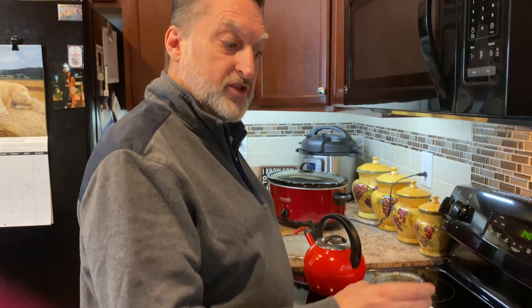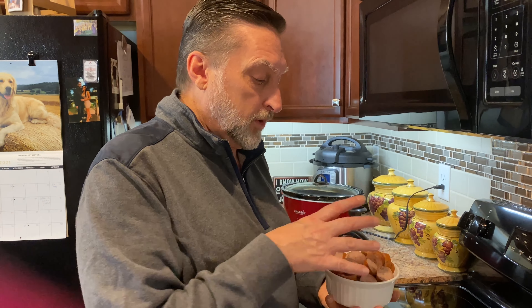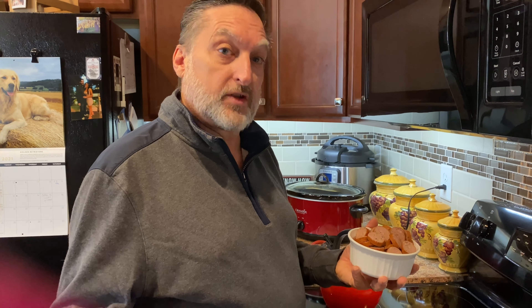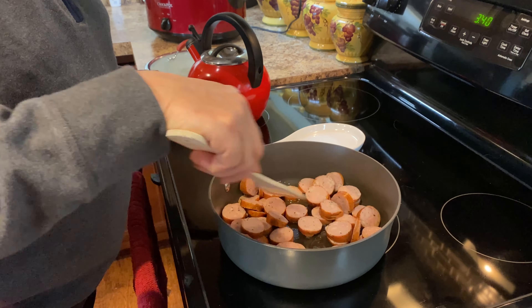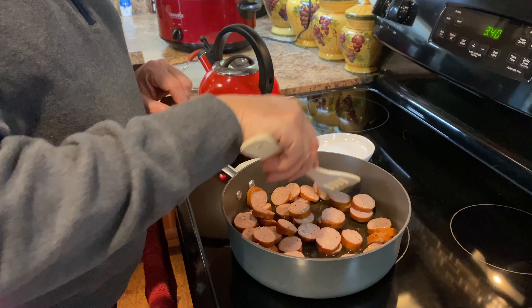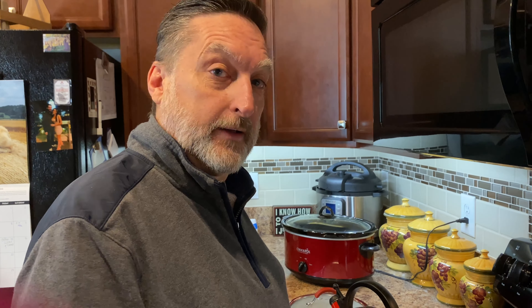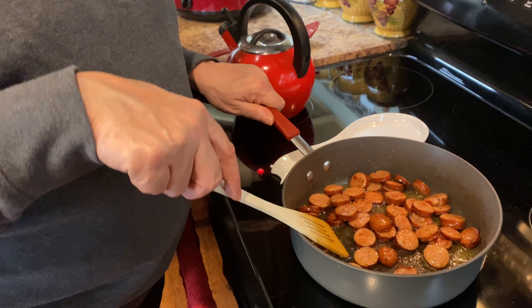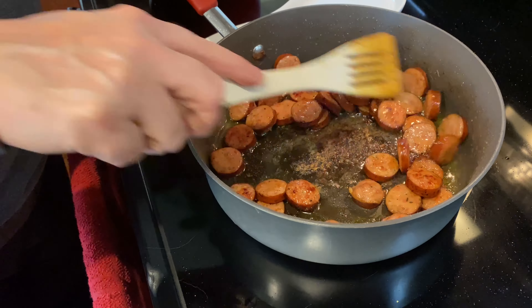We're going to start by heating up two tablespoons of extra virgin olive oil and let that get warm. Then we're going to start sautéing the chicken sausage. You can use pork sausage, but we're using chicken sausage because it's a little more healthy. We're going to let this cook and get really nice and brown, then take it out and add the chicken. Our sausage is nice and brown now, so we're going to go ahead and put that into the crock pot.